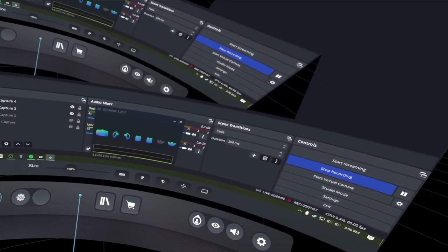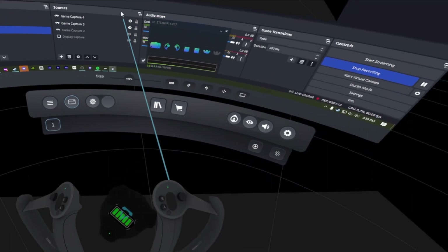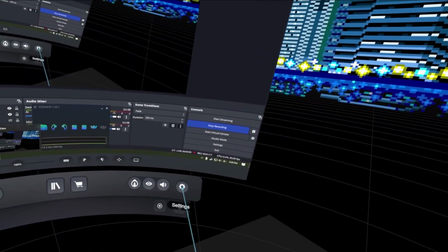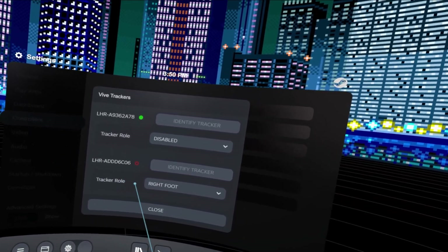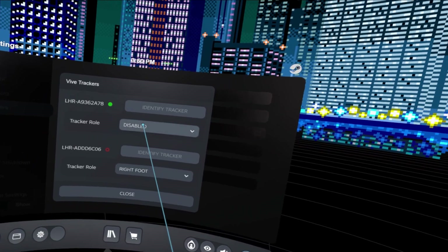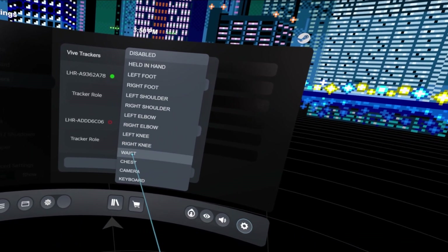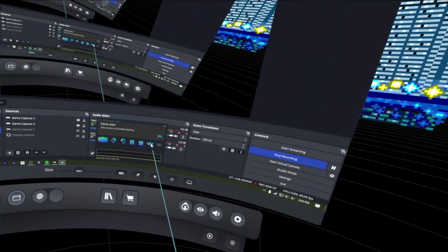Now turn on your second tracker. Once it connects, go back to the SteamVR settings dashboard, go to Controllers, then Manage Trackers. This one has a long belt on it, so it's going to be our waist. Set this to Waist, and then once that's done, go ahead and turn the tracker off.